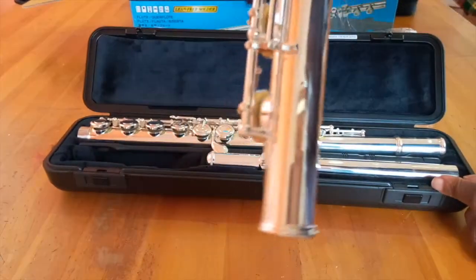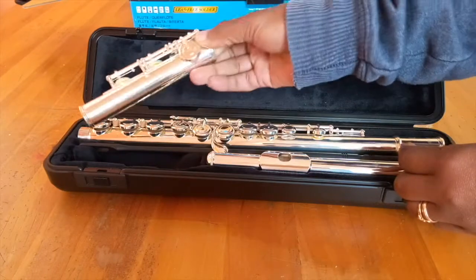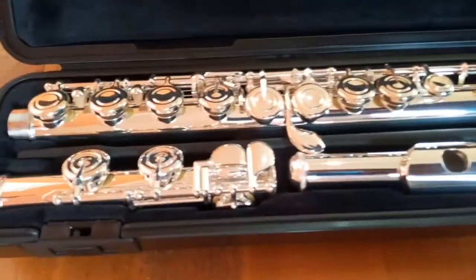Here we have a foot joint, which is a C foot. As you can see, most student flutes are C foot — in fact, I think all student flutes have a C foot joint.